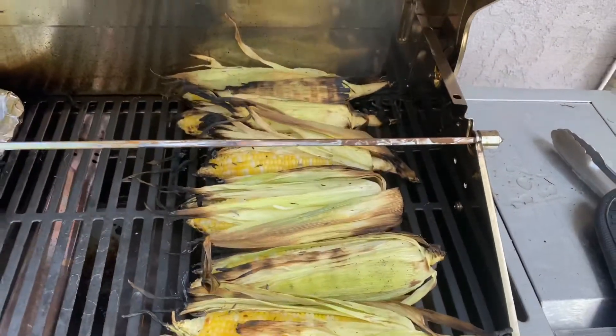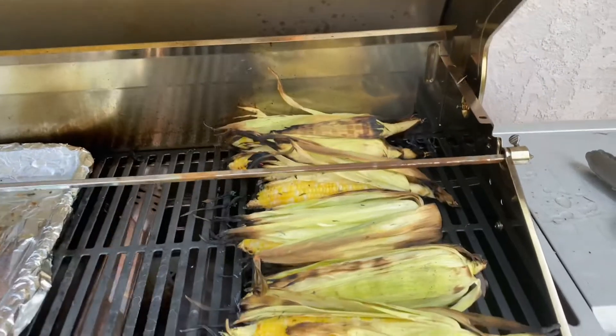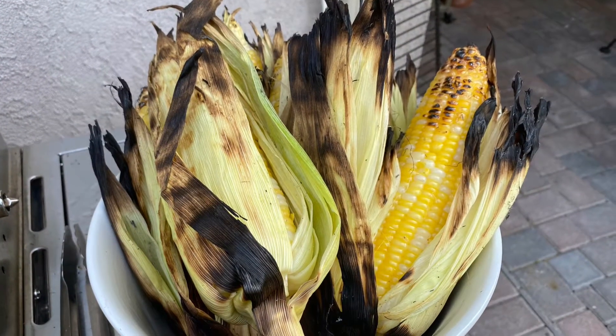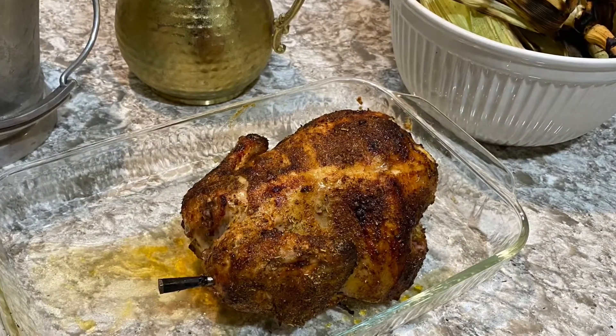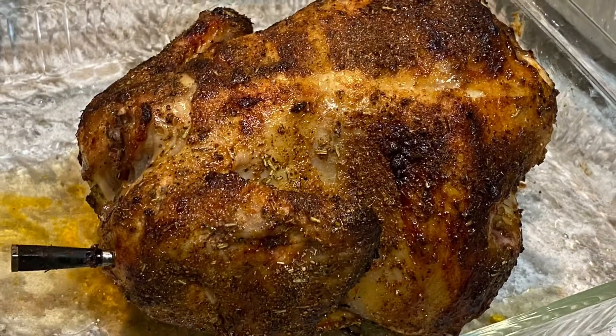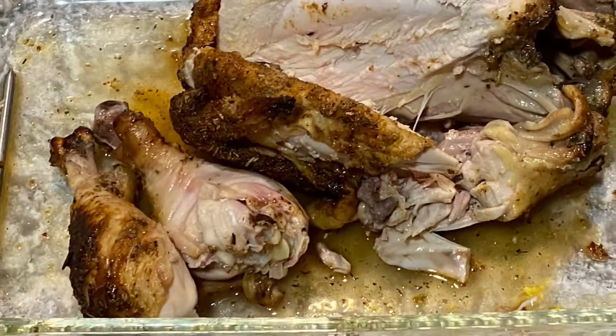When you're about 15 minutes from done, throw on your corn and allow those to roast, rotating every few minutes. The outer husks may burn a little bit, but the internal corn, because you soaked it, will be this steamed, smoky, beautiful thing. Look at that golden brown, covered in those spices — look at the juices. Let it rest for about 10 minutes, and then cut.